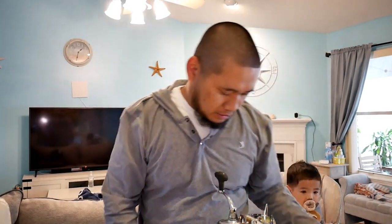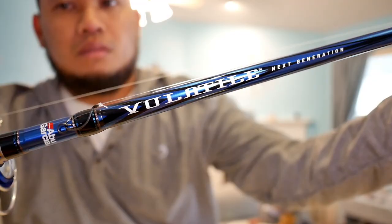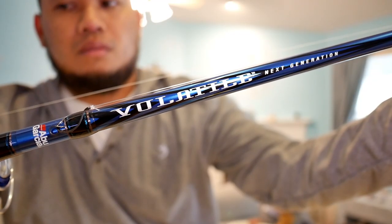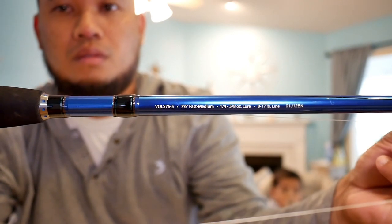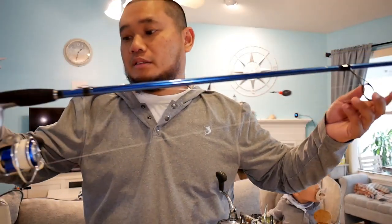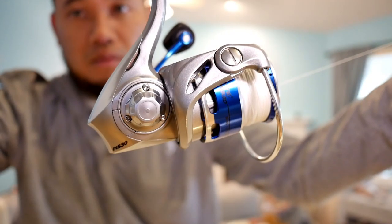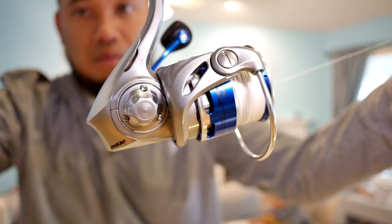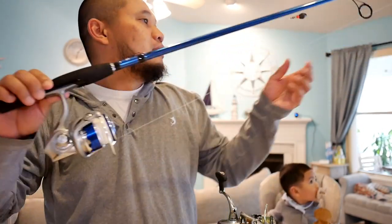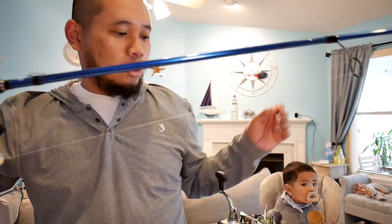I got other rods and reels too — not just Shimano reels. I got me an Abu Garcia Volatile. This one is a 7.6, it's a little bit longer, so you can cast out a little bit further. These also use Fuji guides too, and Fuji guides are really good. And this is an Abu Garcia reel — it's an Aura, size 3000. I got this spooled with 15 pound braid. Same thing — Carolina rig with 20 pound fluorocarbon and a J-hook.